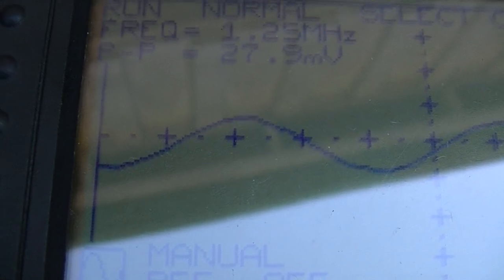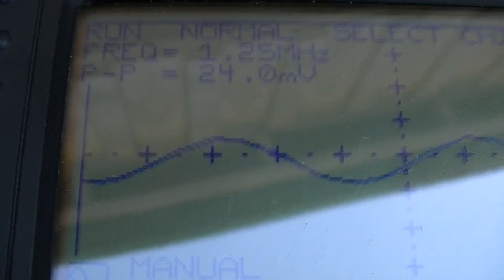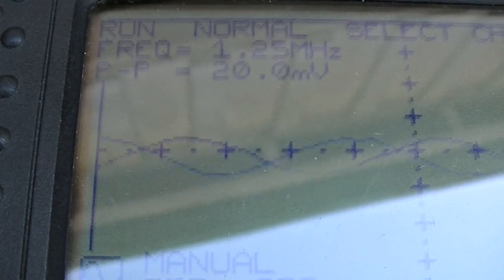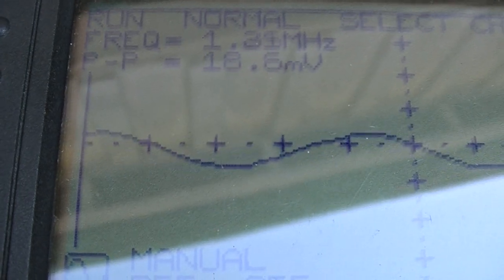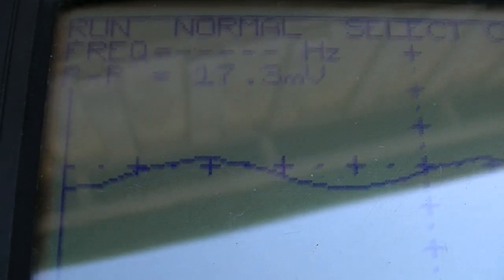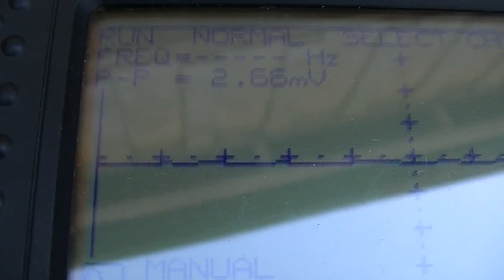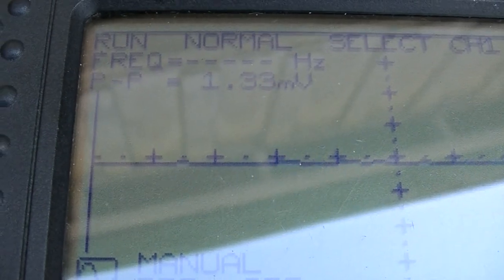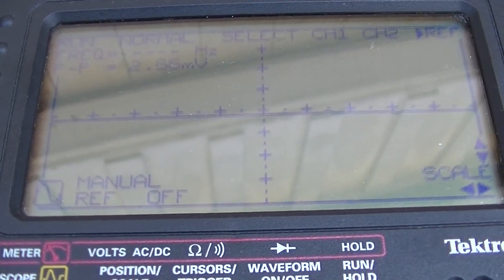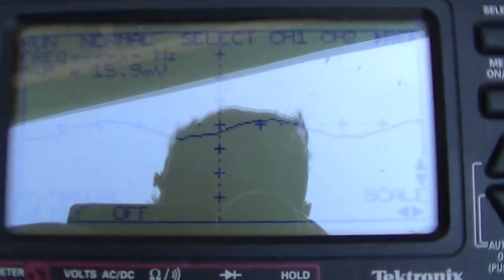And there she goes — say goodbye. As that transistor got cold from what I sprayed, it just died. Going bye bye. And there she goes — she flatlined. So like 20 minutes later, once it flatlines, it doesn't want to come back.